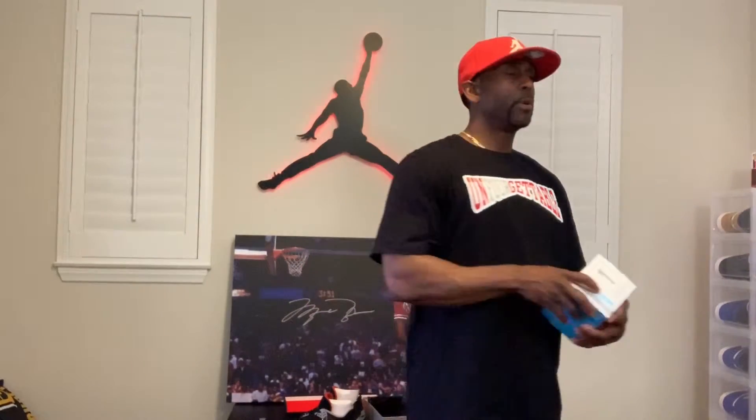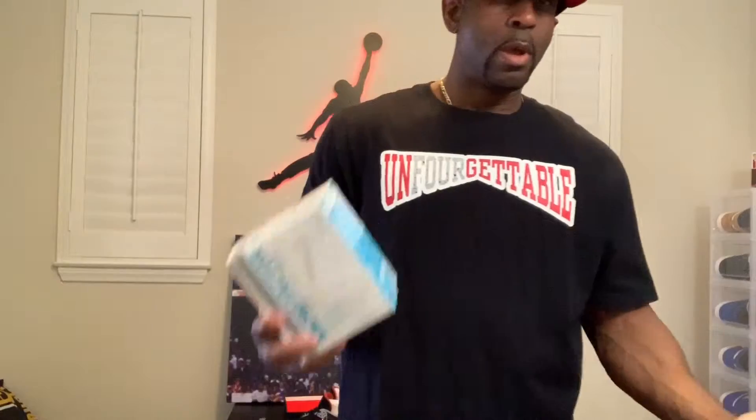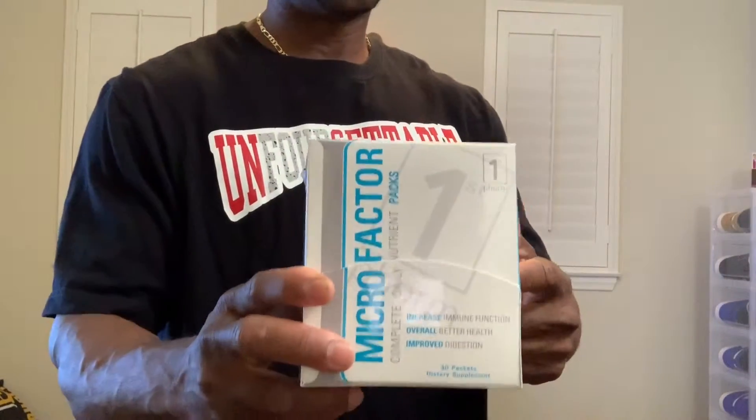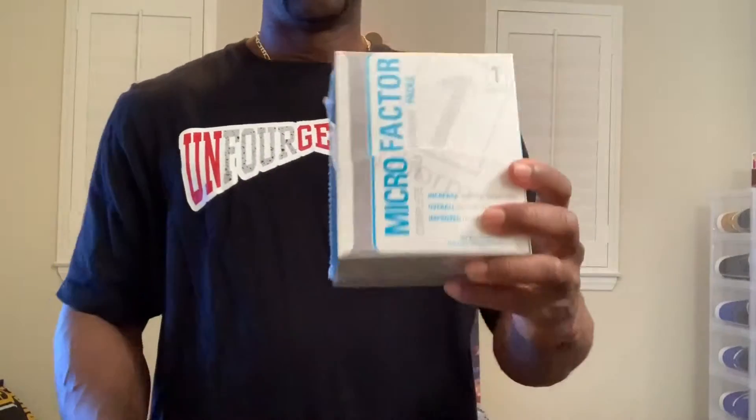One thing you can always staple in your environment — always gotta have micronutrients, multivitamins and everything. I'm gonna do a giveaway soon — two on Instagram and two on YouTube — for people who are following me. I'll give out a 30-day supply of Micro Factor micronutrients, all the essentials in one pack. If you were to buy these separately it would cost you over $200, but this is like $50 for a 30-day supply. Just like your sneakers — you take care of your sneakers, you gotta take care of yourself. That's why I'm all about fitness as well as sneakers.